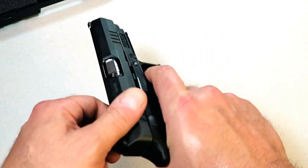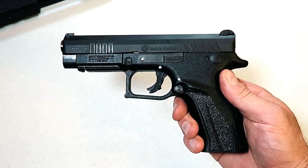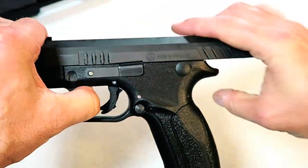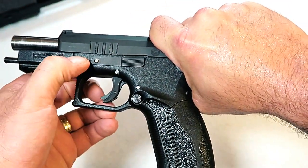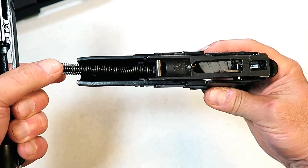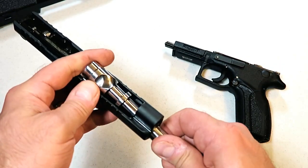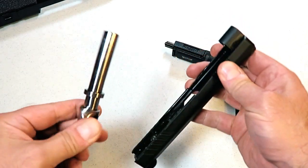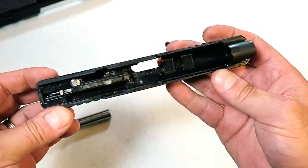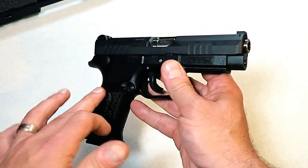It shot very well, the trigger was nice, and the features are very consistent with Grand Power. I've come to know and love Grand Power handguns. To disassemble this gun it's a simple process — pull the slide back, drop these takedown levers, pull back a little more and off comes the slide. The recoil spring and guide rod stay within the frame. We have a four-and-a-quarter inch barrel, your slide, and there's your firing pin safety — a very nice setup.